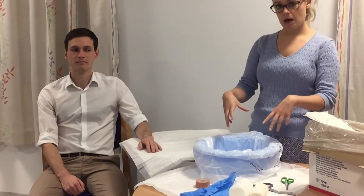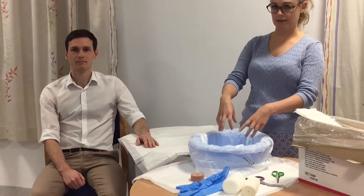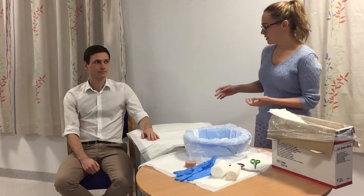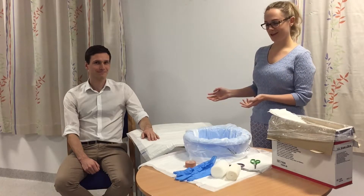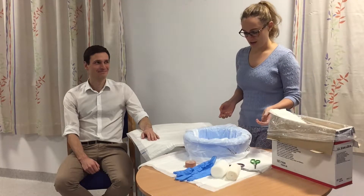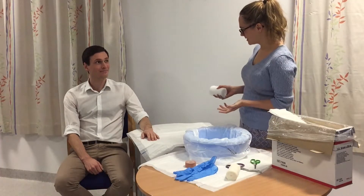We have a tub here with a bin liner in it, just to keep the water and the plaster contained, and some warm water — not too hot but not cold either. We have Lucas here, one of my colleagues, who is going to be our patient.